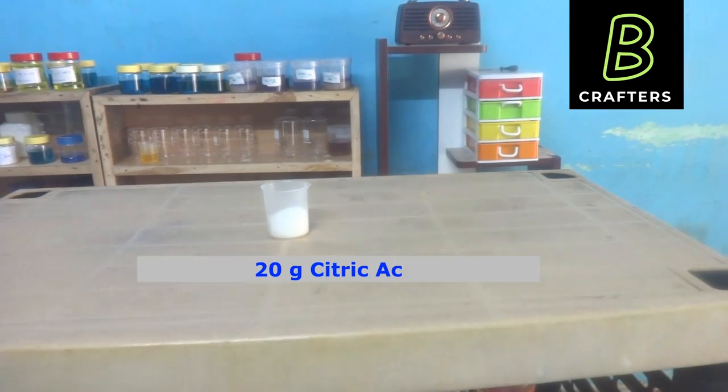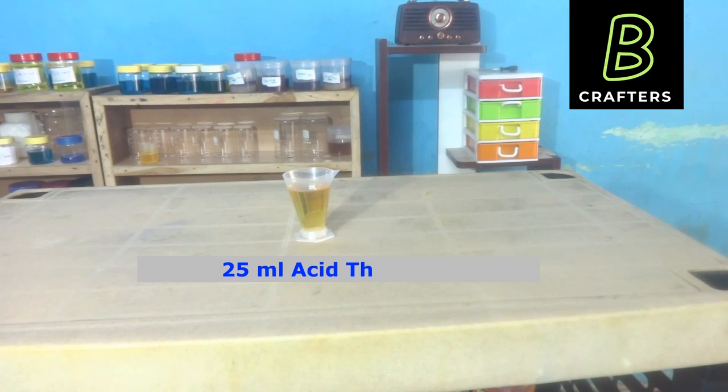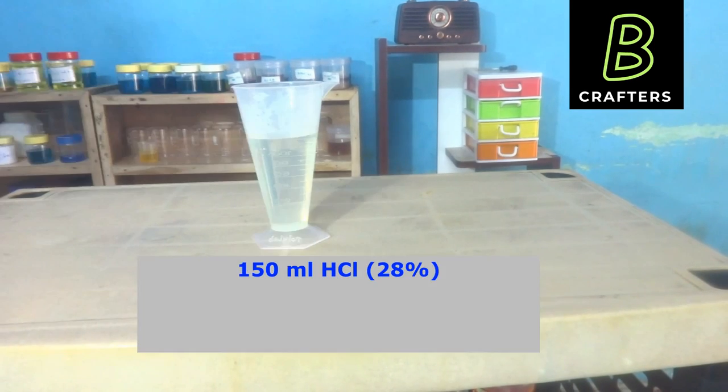Next, I have taken 20 grams of citric acid — that is 2%. Acid thickener 25 ml. Hydrochloric acid 150 ml at 28% concentration.